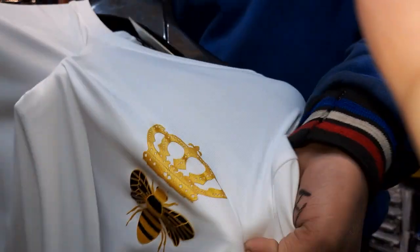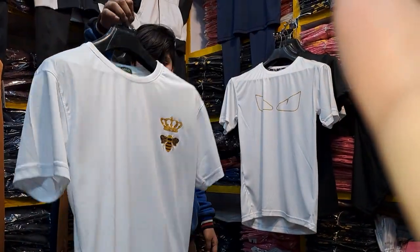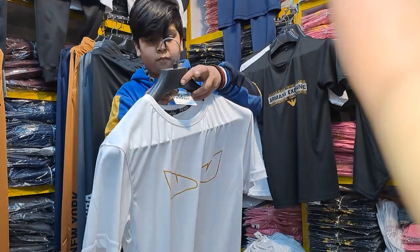It is a Gucci. Full accessory card, care label. Same as it is Jones. You can see Fendi. White and black color, medium to 2X.